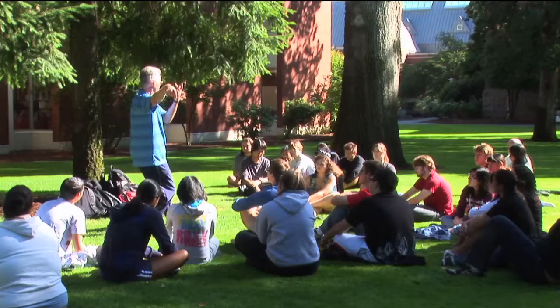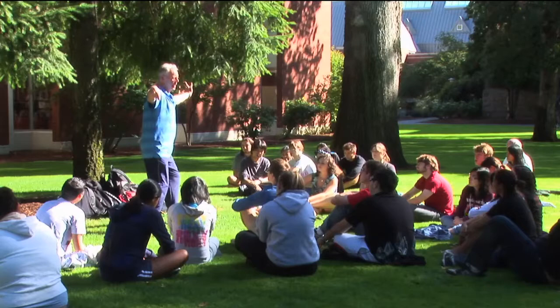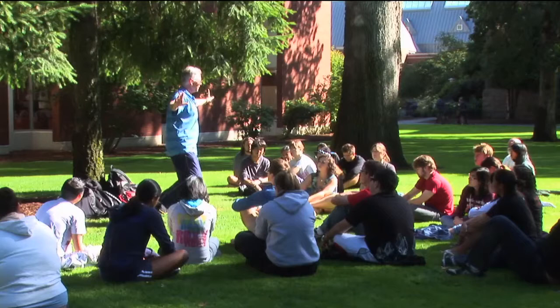And that this ease, balance, and equilibrium that is expressed outwardly through the physical motions of Taiji is also experienced inwardly, as a feeling of calm, cool, relaxed, yet energized motion.